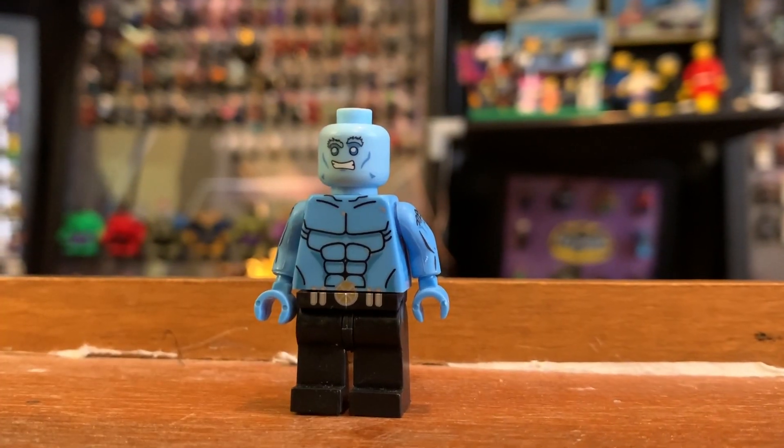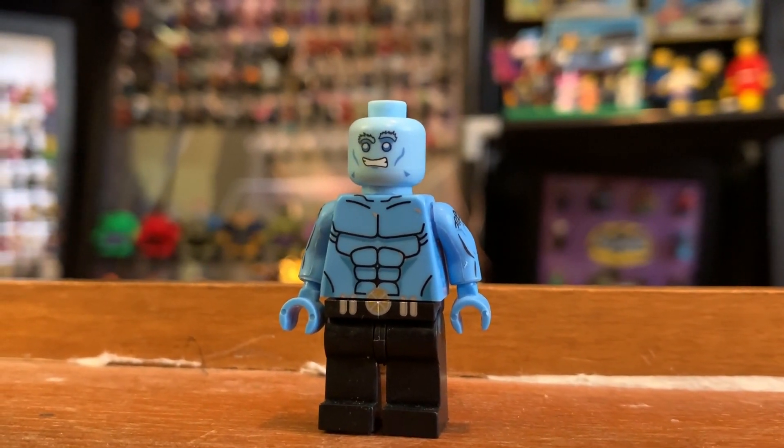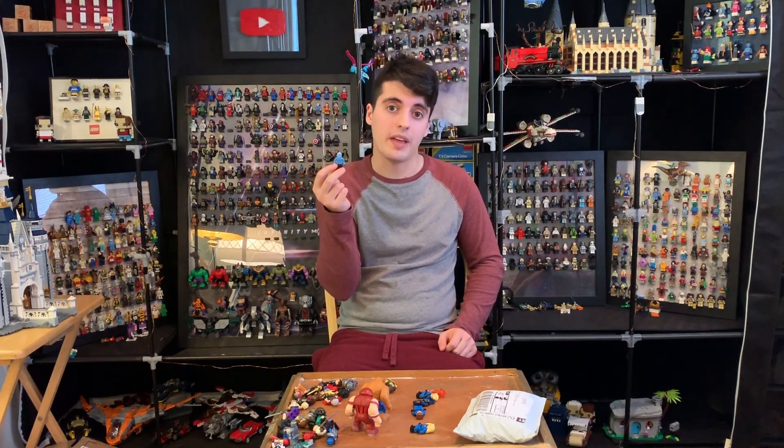Iceman. Iceman's a cool looking figure. I like the fact that the X-Man belt crosses from the leg print up to the body print. The arm printing is a little bit excessive — I don't know what it's there for — and the face doesn't really match the body color. That's a dead giveaway for me. Other than that this one's okay, but a bit too excessive.